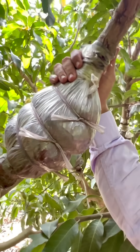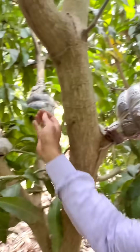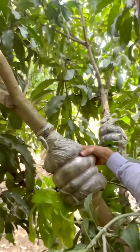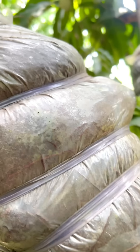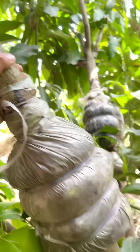So likewise, we can make four-year as well as more than five-year-old big stems into very big size plants by this reverse approach grafting, with the help of corner roots. If you want to know more about this technique, please comment in the comment section — we would like to make a full video on this.